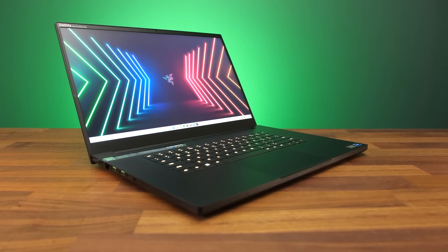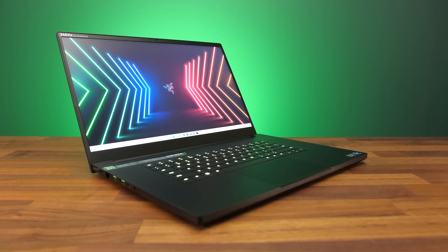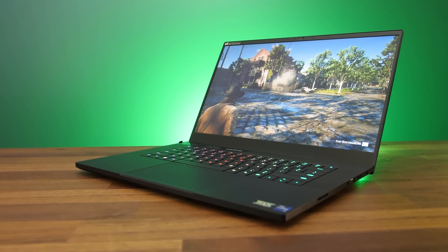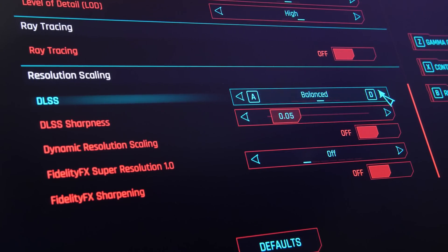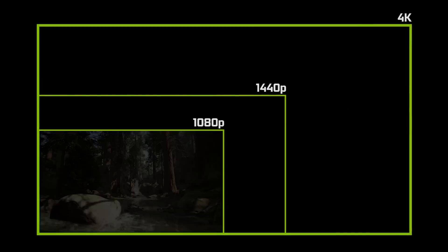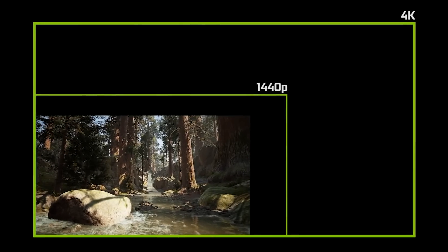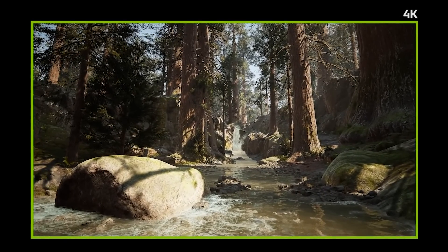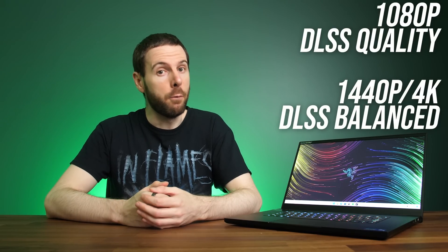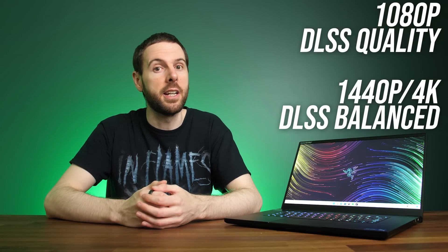With high refresh rate 1440p and even 4K screens starting to become more common on gaming laptops, maintaining high FPS at higher settings will become more challenging. DLSS offers four different image quality modes: quality, balanced, performance, and ultra performance. These control the game's internal rendering resolution and give you the choice between bigger performance boosts or better image quality. Nvidia recommends starting with DLSS on quality mode at 1080p, and balanced mode for 1440p and above, so this is how all of our testing has been done.